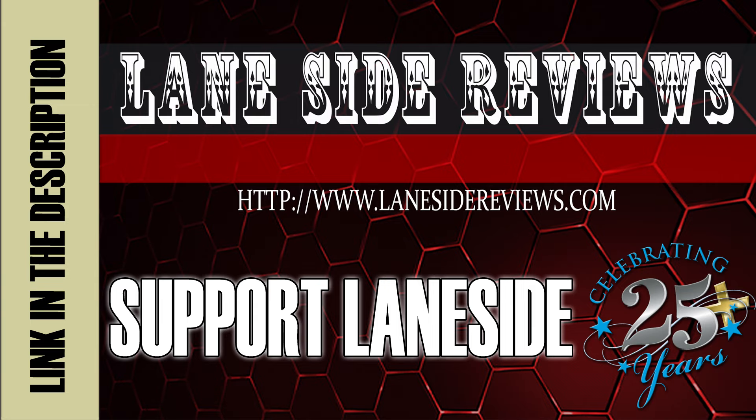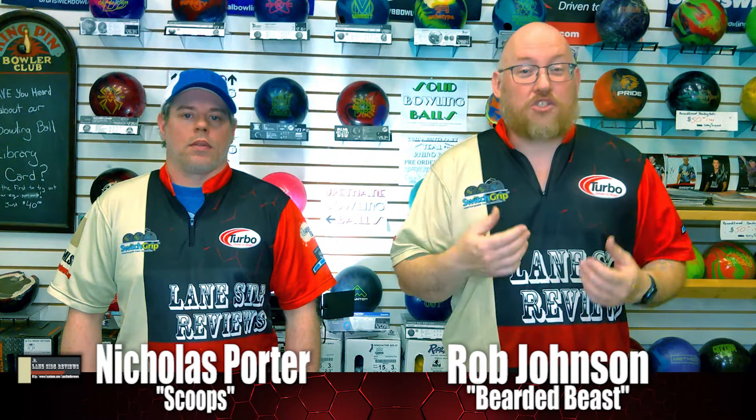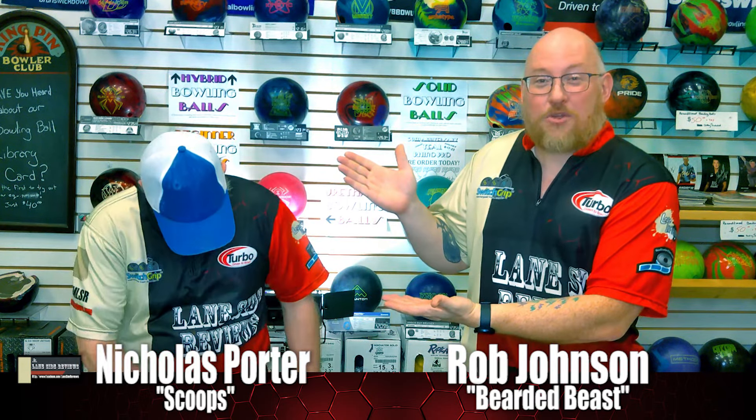Support Laneside — get something cool. Hey everybody and welcome to another edition of Laneside Reviews. As always, I am the Bearded Beast, Rob Johnson, joined once again by Scoops Porter.